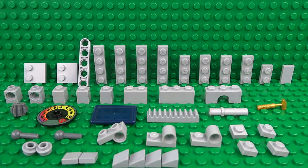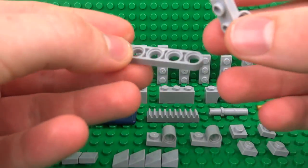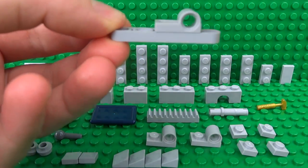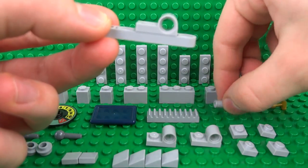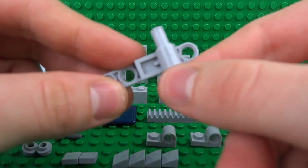Once you've collected all of your parts, we can start by building the middle of the scales — this will be the moving platform that the whole scales balance on. Attach an upside-down 1x2 plate with the Technic hole brick and slide a 1x3 Technic pin with no friction through the middle.